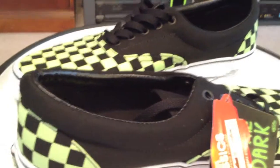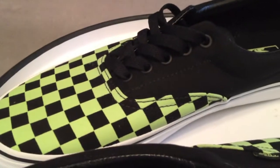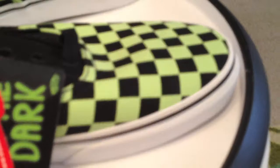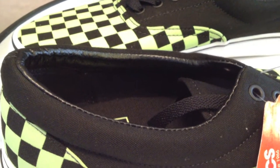Doesn't always have to be that latest craze. It can be something simple and clean, just like these. I'm glad they made them this time in men's sizes and not just kids' sizes, so some of us older kids can enjoy them as well.